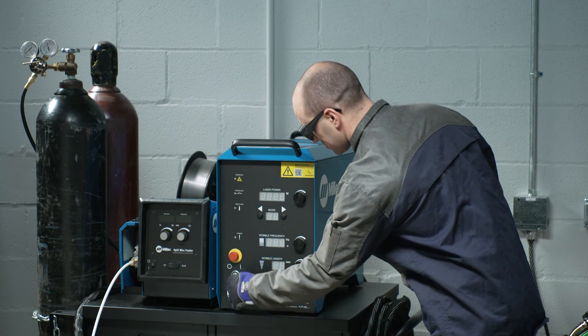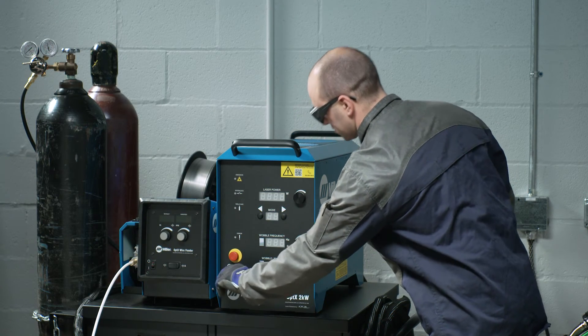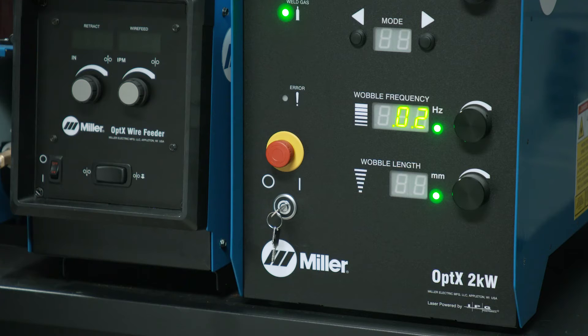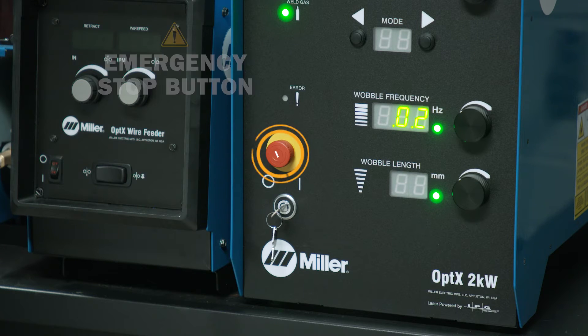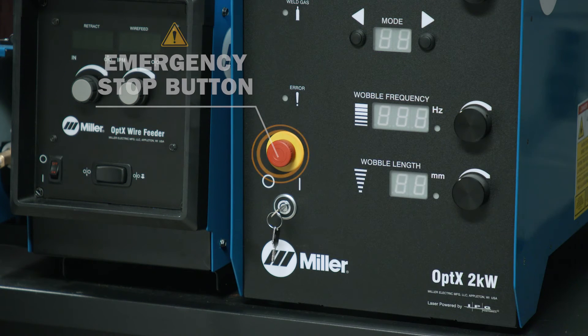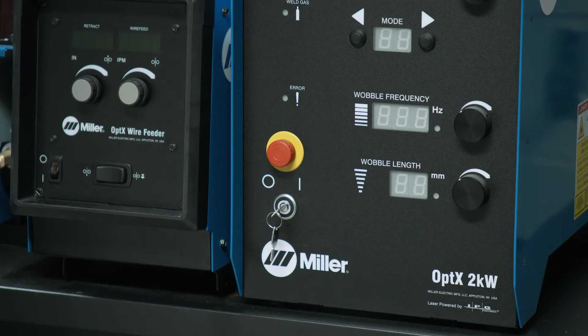The Optics System comes with a security key which protects access to the machine. The Optics can only be operated when the key is inserted and turned to the on position. The machine is also equipped with an emergency stop button. To turn the unit off immediately, press the button in. To turn the power back on, twist and pull the button out.